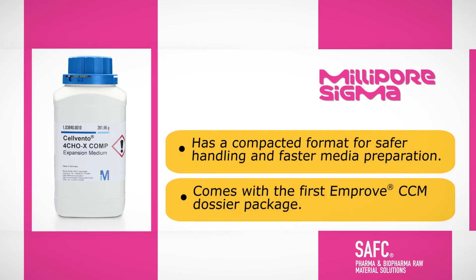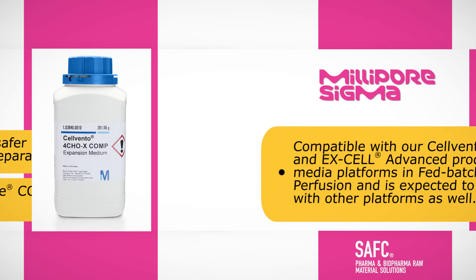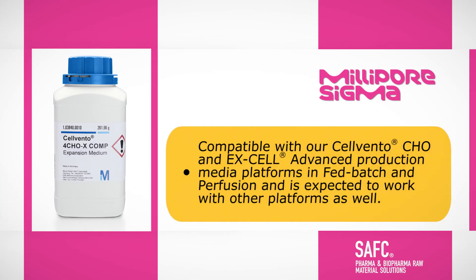It has a compacted format for safer handling and faster media preparation. It comes with a first improved CCM dossier package and is compatible with Silvento CHO and Xcel Advanced production media platforms in FedBatch and Perfusion, and is expected to work with other platforms as well.